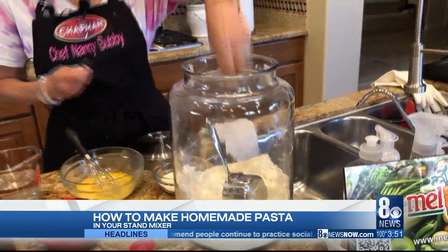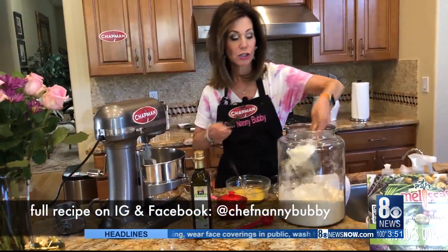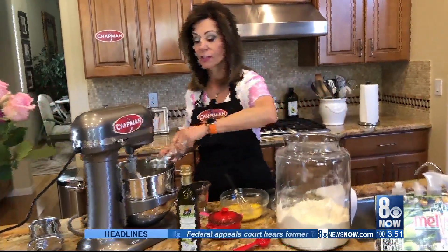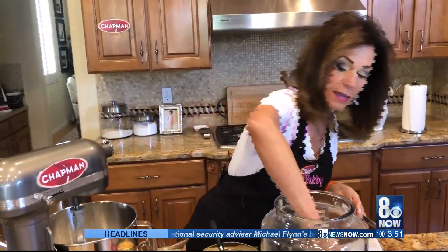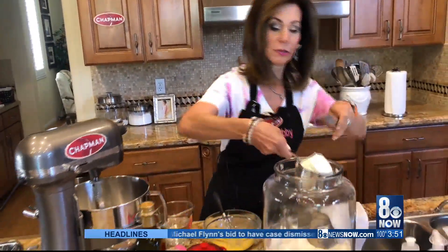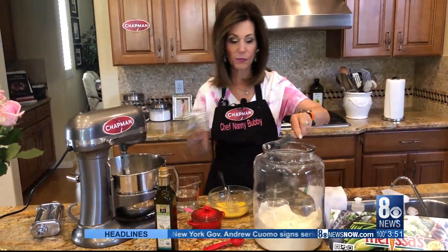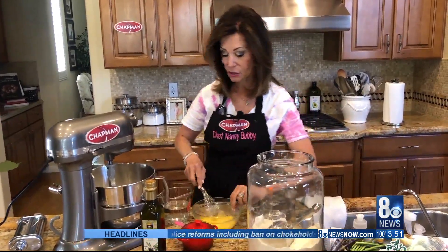Making pasta dough is really very easy — there are only a few ingredients. Two cups all-purpose flour, leveled off — no need to sift — into the bowl. Three eggs beaten, right into the mixer.